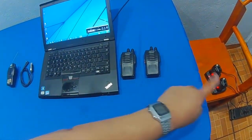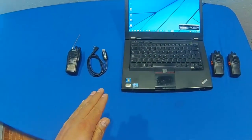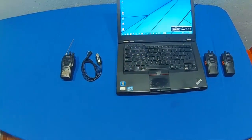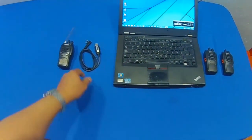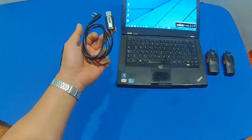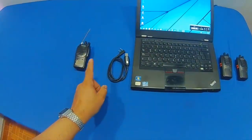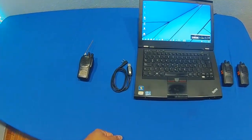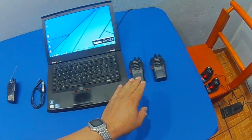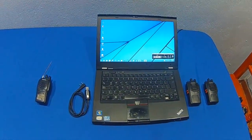So we are cloning the frequency of this radio for programming them to these 4 radios that we have here — 1, 2, 3, 4. We are going to proceed to go to our computer. We have installed the chip, and we are going to use a USB cable of the brand Baofeng to be able to read our radio and clone the frequencies to these 4 radios.